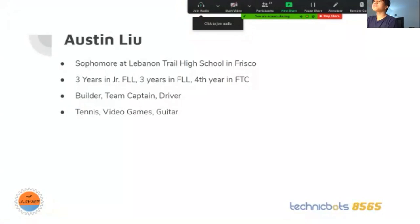I'm the builder, team captain, and driver for my robotics team. In my free time, I like to play tennis, video games, and guitar.